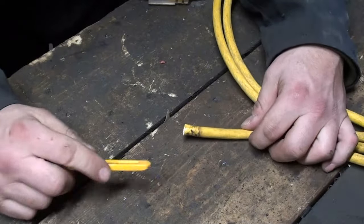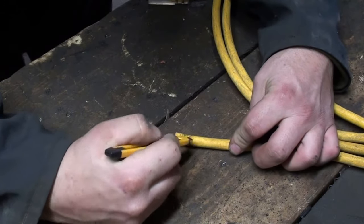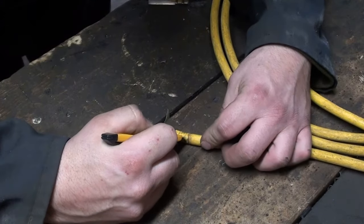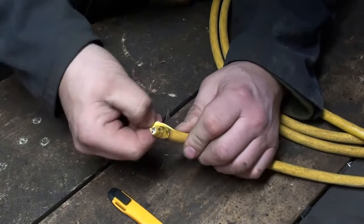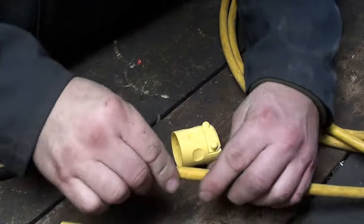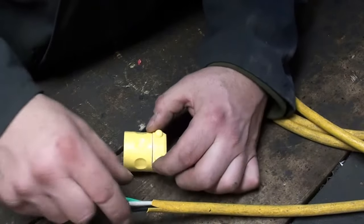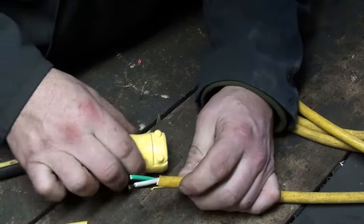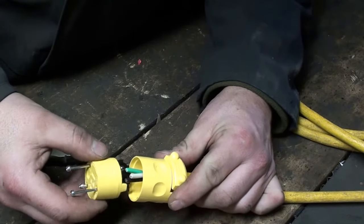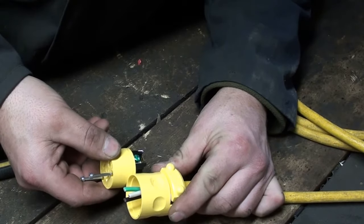What you want to do is take your X-Acto knife and very carefully just cut through the outer sheath. You don't want to cut into the wires on the inside, and you should be able to peel that back. You want to take a look at your plug and make sure you measure — only cut back as much of the sheath as you need to — and make sure your wires are roughly the right length.